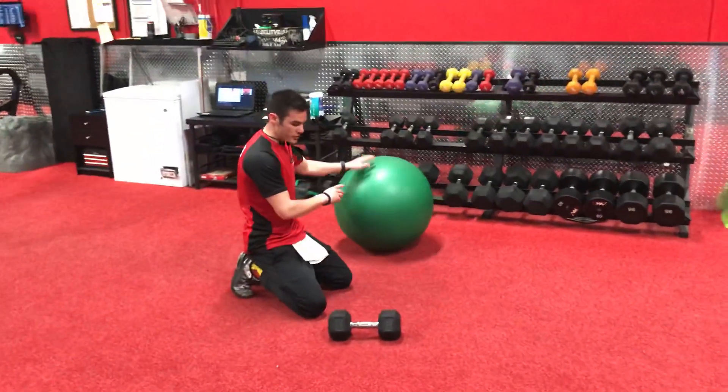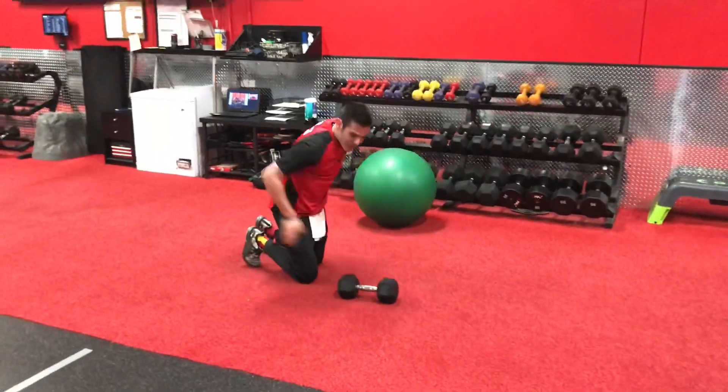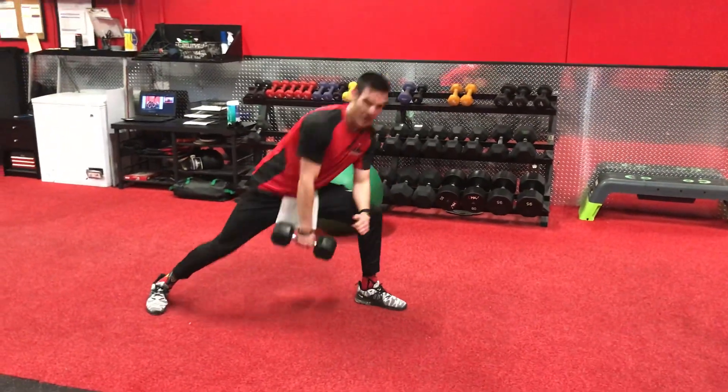If use of the stability ball is too aggressive, we can come down and do that regular single-arm renegade row. Any low back pain, go with a three-point stance, three-point row. That's what you got. Good luck.